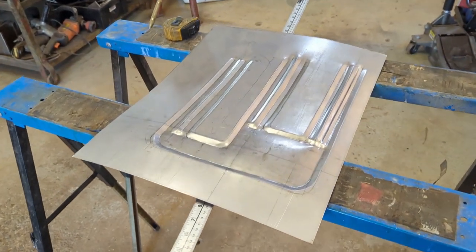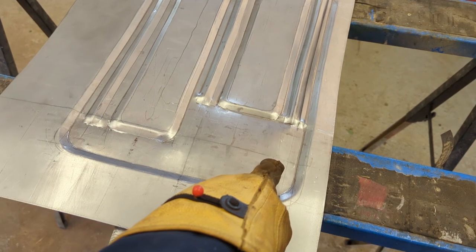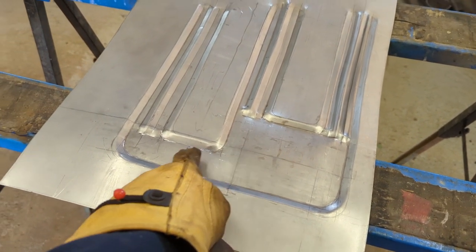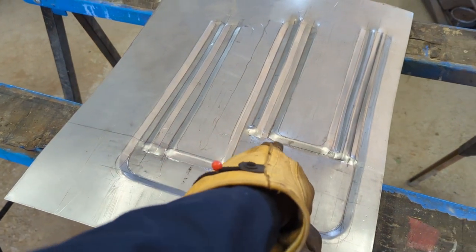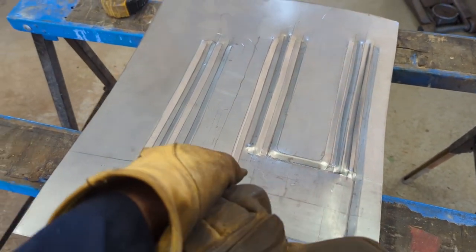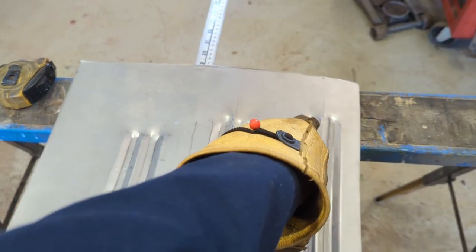There she is — needs some dressing up. I'm going to be rolling this out and mark off the hole that needs to be there. There's some touch-up with a hammer and punch, just to clean up the edges a little bit. And then finalize these ones with a half round.